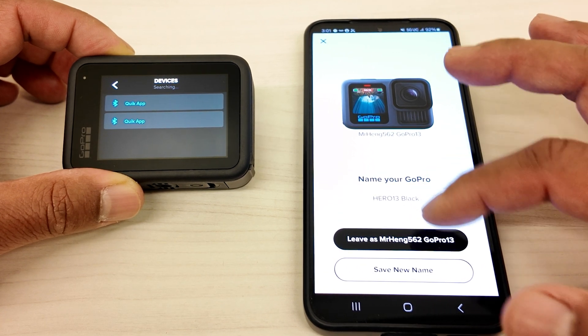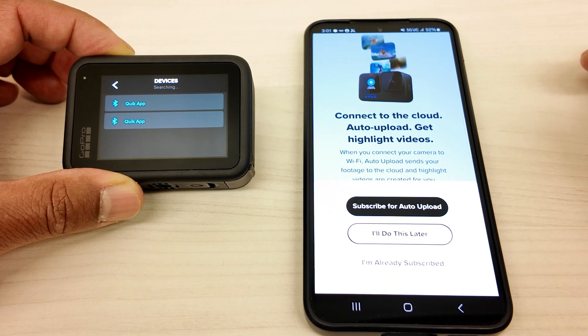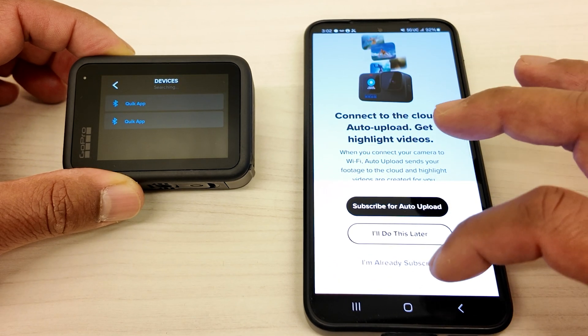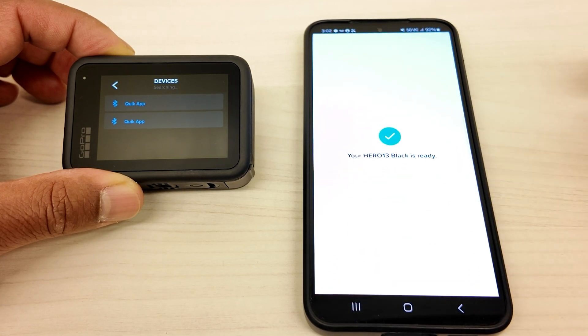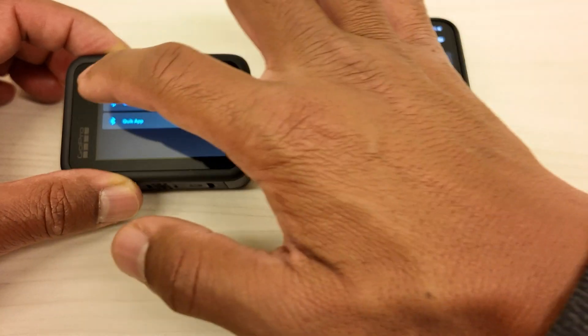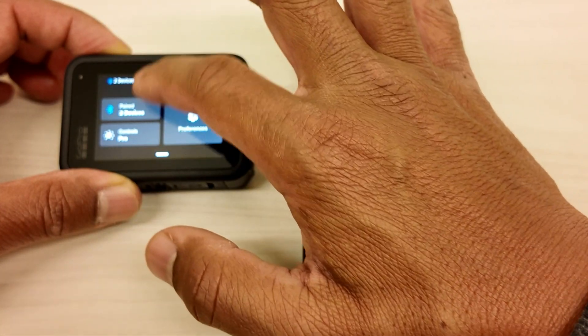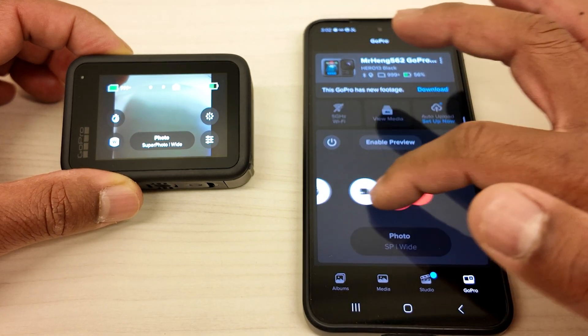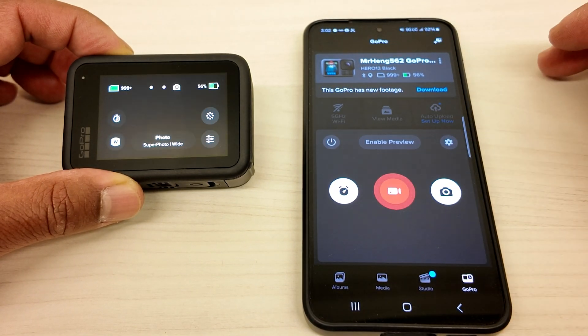I'm going to leave it as that because I don't want to give it a new name. Click on this. And I don't want to subscribe to the auto upload stuff, so I'll do this later. GoPro in use — so I can't really do anything with this. I'm going to back out of here and swipe up. And then here we go — I can swipe here to go to video mode.